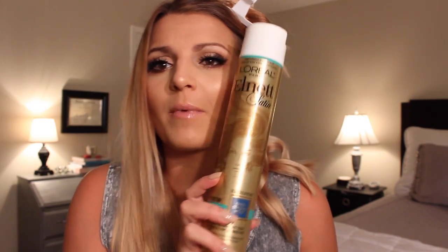I pretty much do this to my whole head. I use a lot of hairspray at the very end, but I don't spray every single curl because that would take forever. Let me show you my favorite hairspray ever — it's the L'Oreal Paris Elnett Satin Hairspray, unscented, extra strong hold. I don't love the scent of the original one, so I get the unscented. It still has a scent, but it's not as weird.